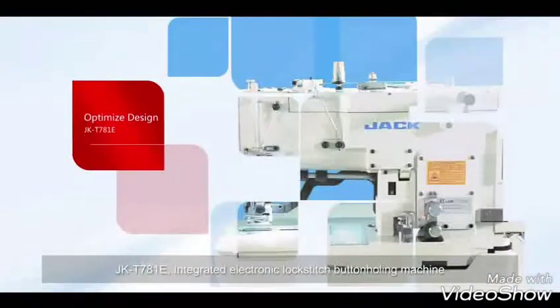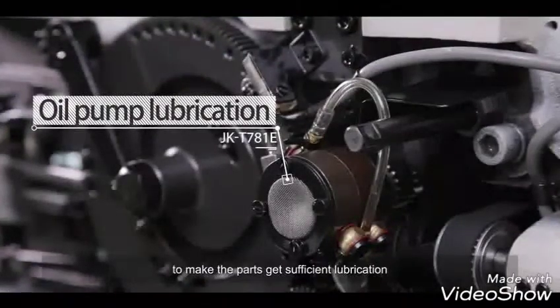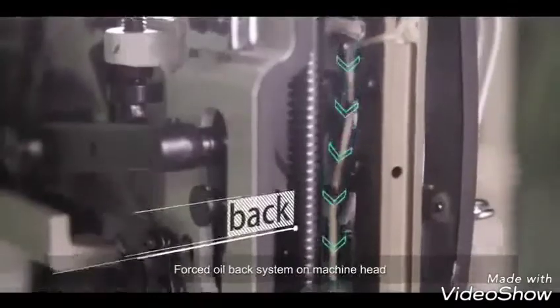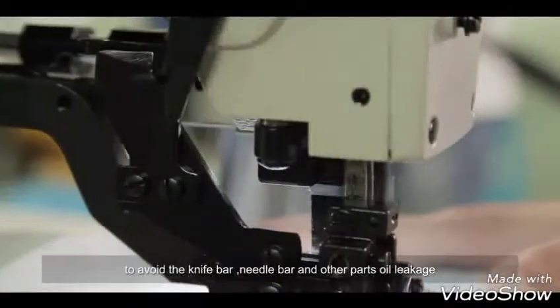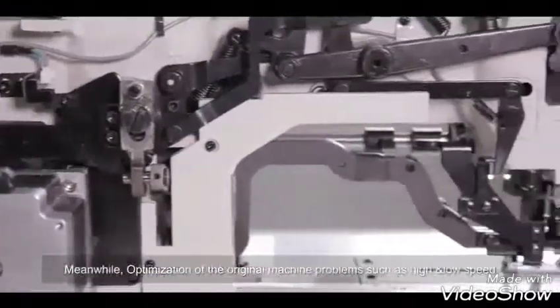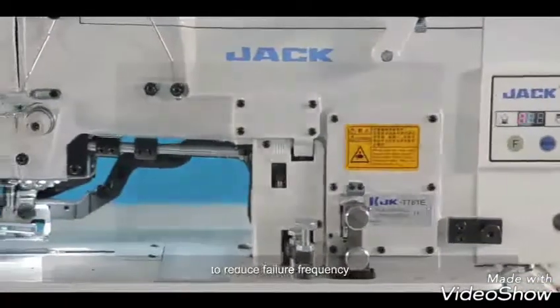The Jack-C781E features a high-pressure oil pump lubrication system to ensure all parts receive sufficient lubrication, allowing the machine to run long-term trouble-free. A forced oil-back system on the machine head prevents oil leakage from the knife bar, needle bar, and other parts, avoiding cloth stains and saving fabric. Meanwhile, optimization of mechanical structures for high and low speed and parking reduces failure frequency.